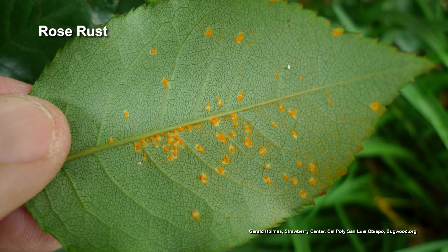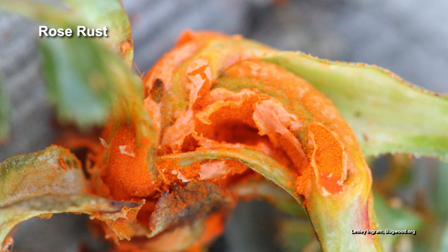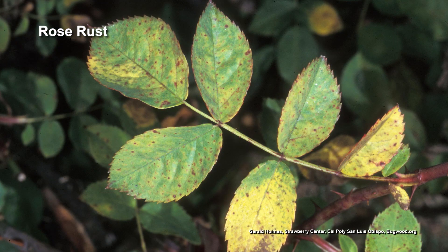Rose rust is horrible, and it is everywhere. It sounds like she's tried and tried to get rid of it. She tried to cure an old bush but had to pull it out. It does get in the soil if you've left leaves, and every year when the leaves fall off, you need to take them up because they have the rust spores on them that can get in the soil.